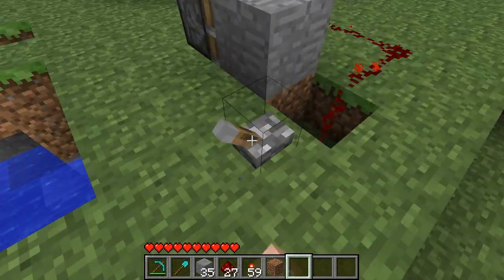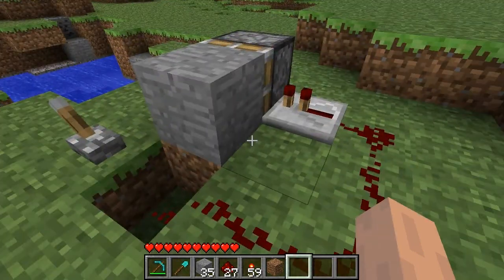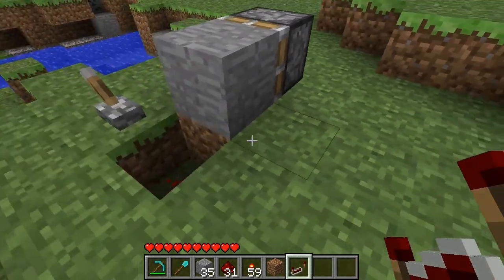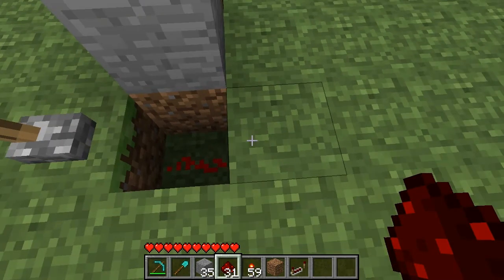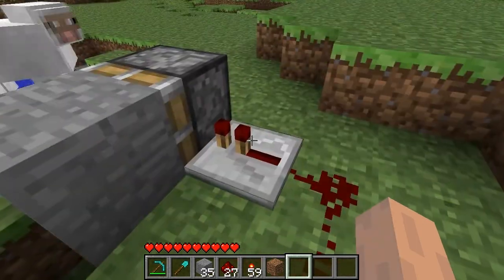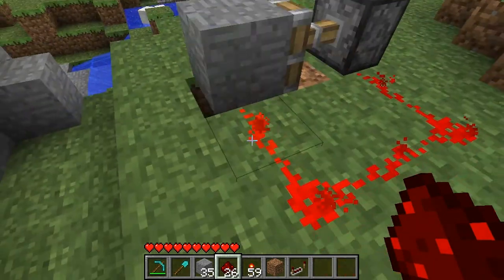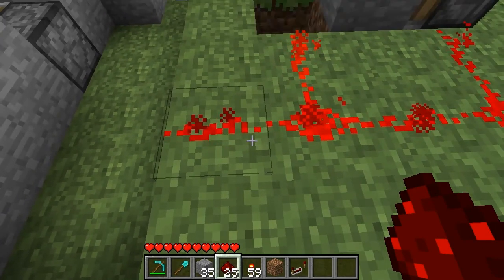Now, when they updated to 1.73, they did a few things that make this not as efficient. In 1.72, you could build these a little differently and they would work — you only had to put redstone like that and move the piston closer. But that no longer works for some reason. With the new update, this is the only way I've been able to get it to work. And you have to have a repeater connected to your piston. Without it, your signal won't pulse. Your piston will still fire, but if you try to get a pulse out of this signal, it acts as a solid current.